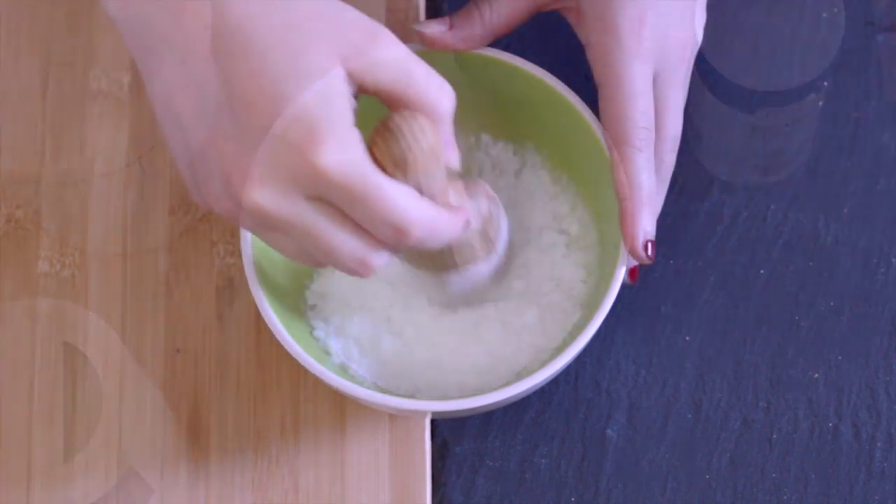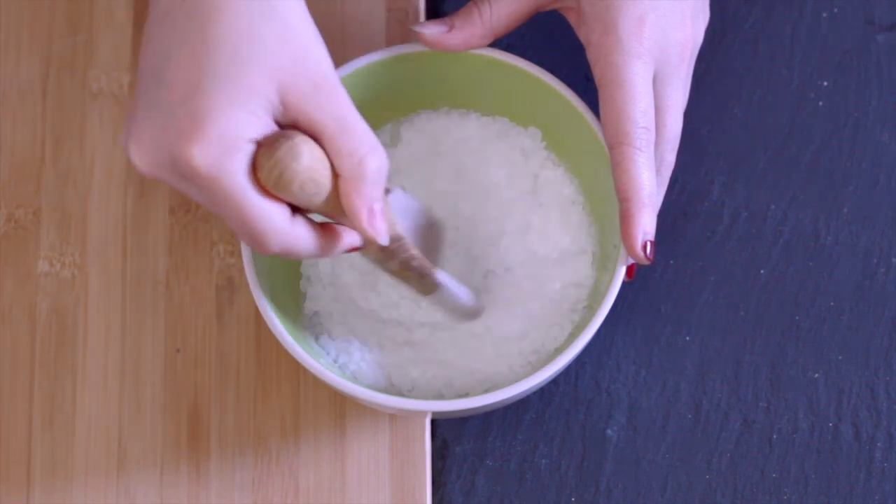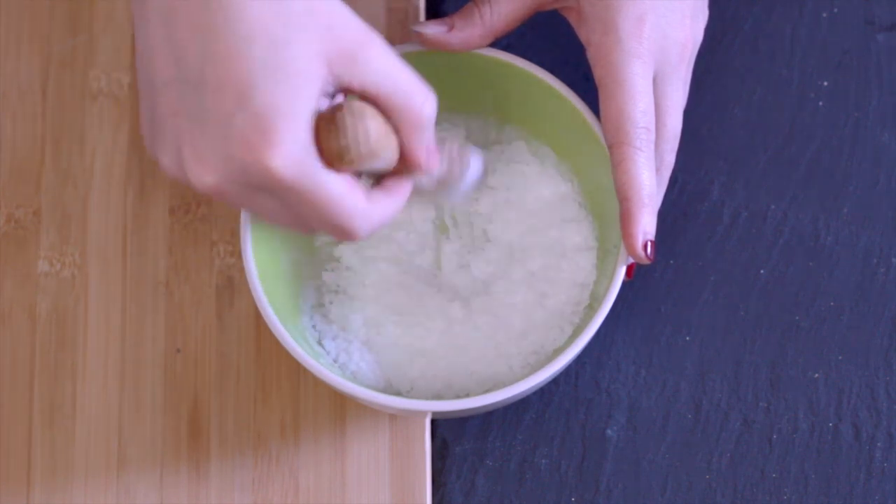I'm going to be mixing several layers of this and then adding a little bit of color to each one of them, so that we get layers of different colors to make it look a lot more interesting.